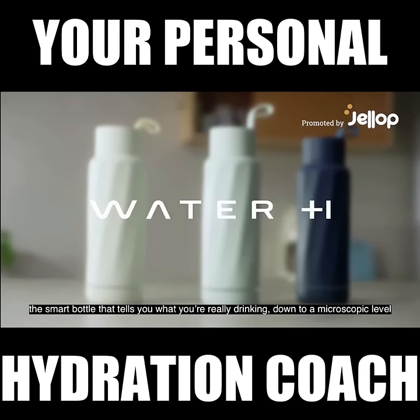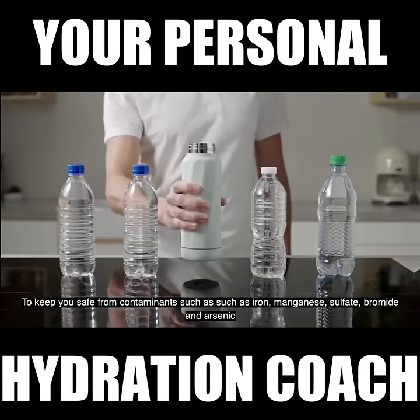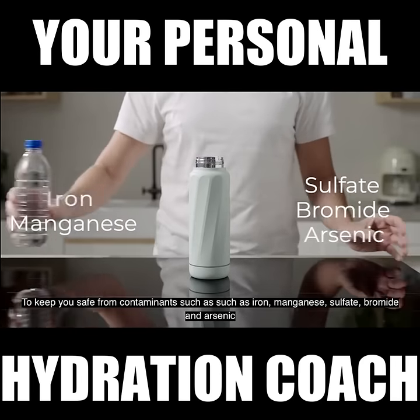Introducing Water H, the smart bottle that tells you what you're really drinking, down to a microscopic level, to keep you safe from contaminants such as iron, manganese, sulfate, bromide, and arsenic.